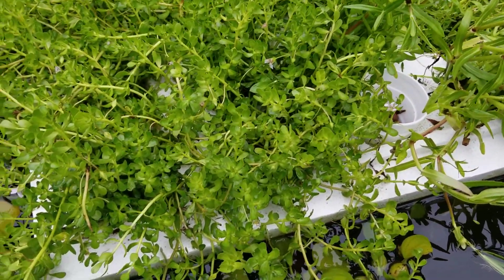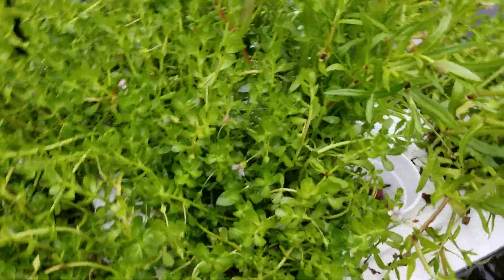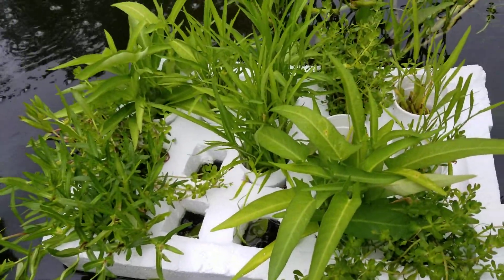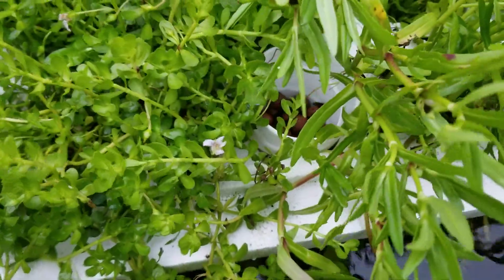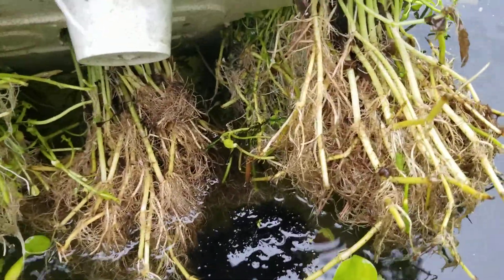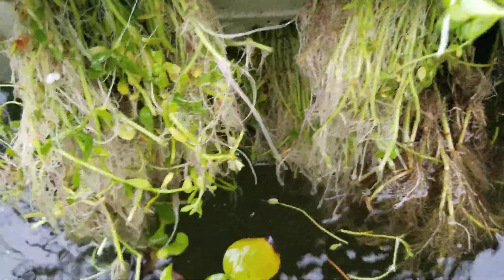I'm sharing with you some aquaponics that I have been doing. This is tray number one and tray number two. We have very healthy edible vegetables here — I don't have to water them, they just float on the water. Look at the rooting, look at the roots, so healthy.